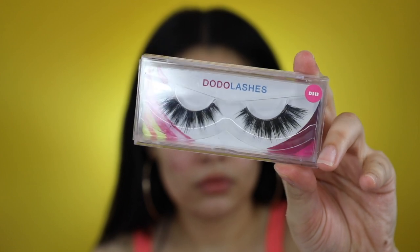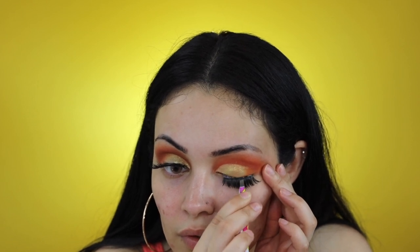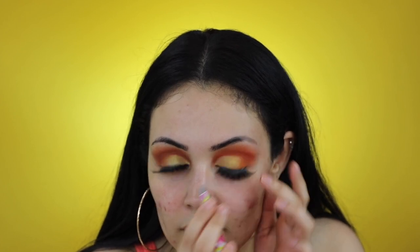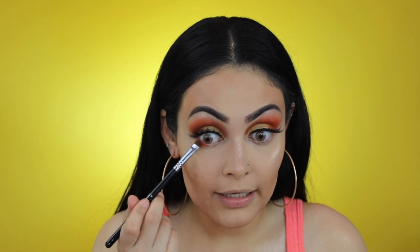For lashes I'll be using Dodo Lashes in the style D313. Now that I've finished applying my eyelashes, I'm going to finish the rest of my face and I'll be back in a few — I'm back, guys!